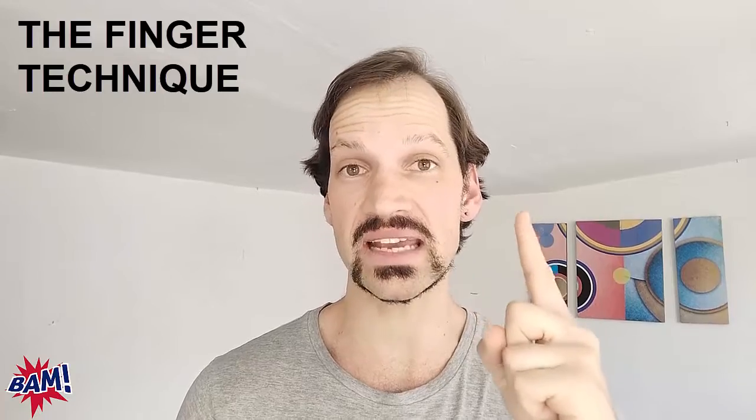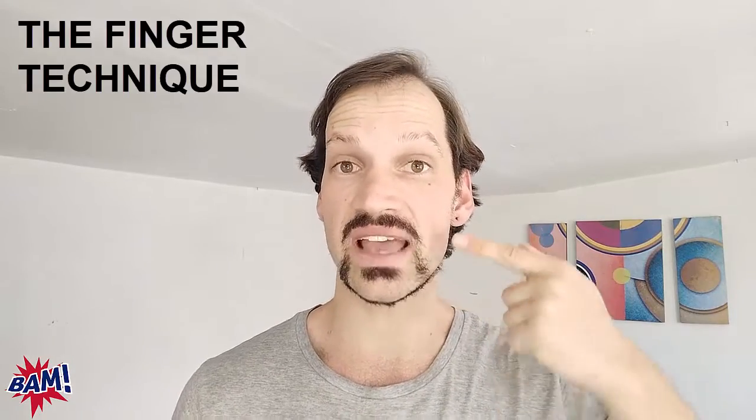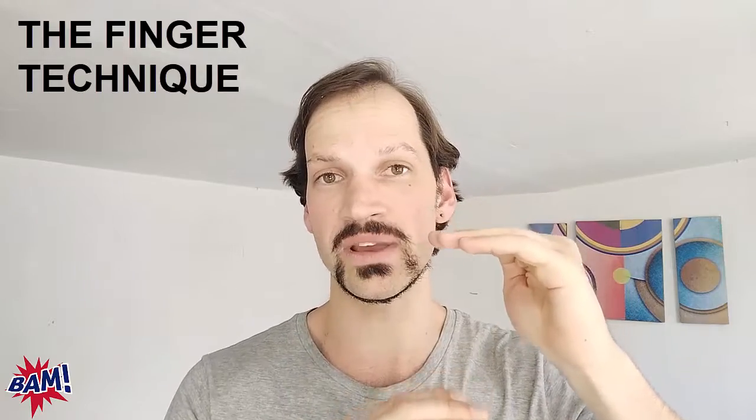Let's dive in. The first technique is what I call the finger technique. You can use the finger technique to immediately identify how far open your mouth should be for any of the vowel sounds in English. When most people learn pronunciation, they get told that for certain vowel sounds their mouth should be semi-open or semi-closed or three-quarters of the way open, but that's very hard to feel in reality. So I created the finger technique — a simple way to identify exactly how open your mouth should be for any vowel sound in English.